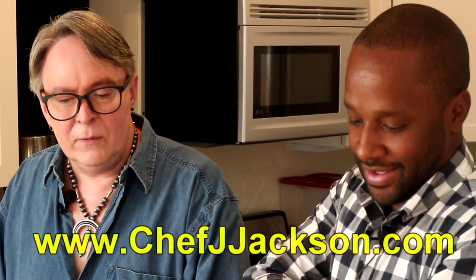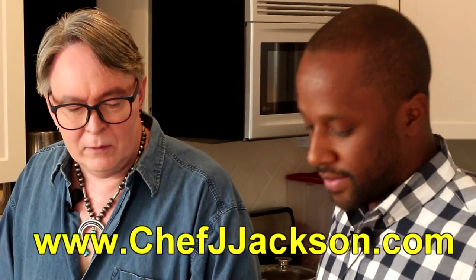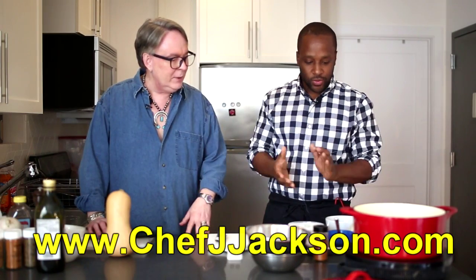Hi everybody, welcome. I'm glad you're with me today. I have a very special guest, Chef Jay Jackson, Mr. Foodtastic, visiting from D.C., and I'm glad you're here. We have a wonderful soup we're going to put together right now, so tell me about it.